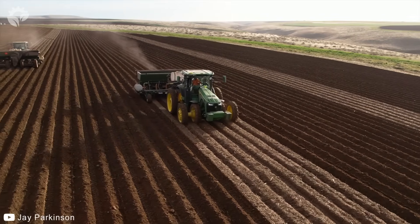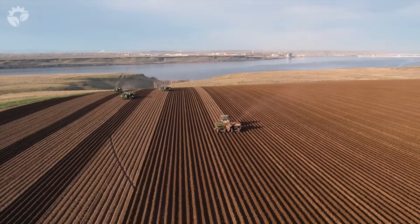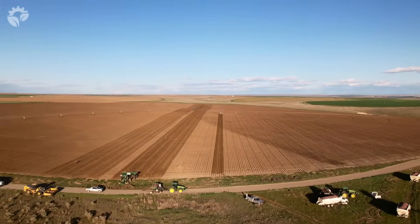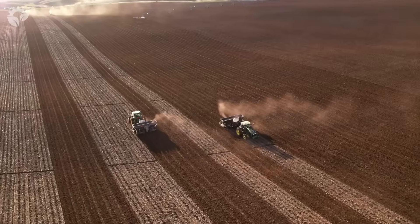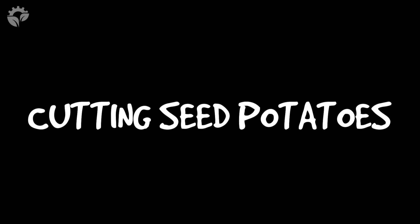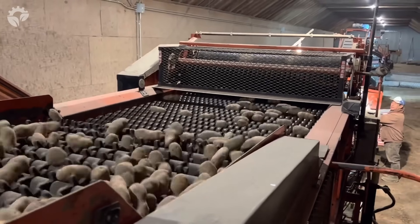Step 2 is to create beds or rows to plant the seed potatoes in. Step 3 is to create seed potatoes for planting, which is done by cutting a potato into chunks.